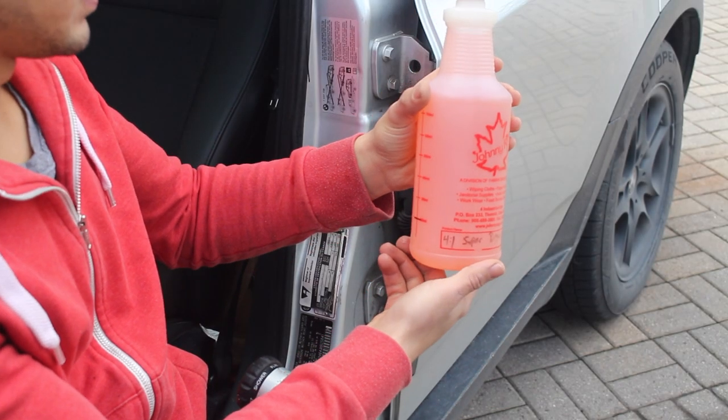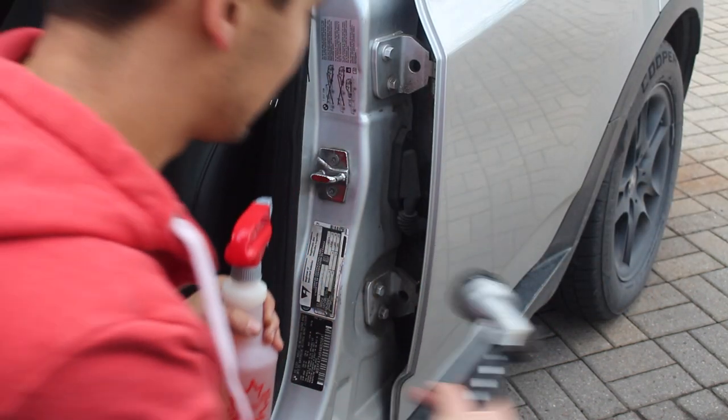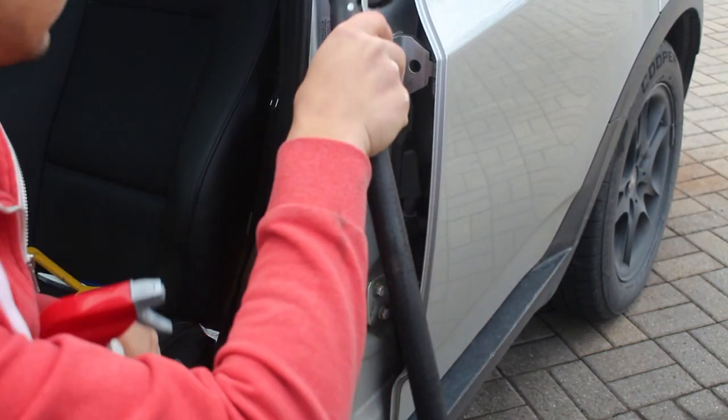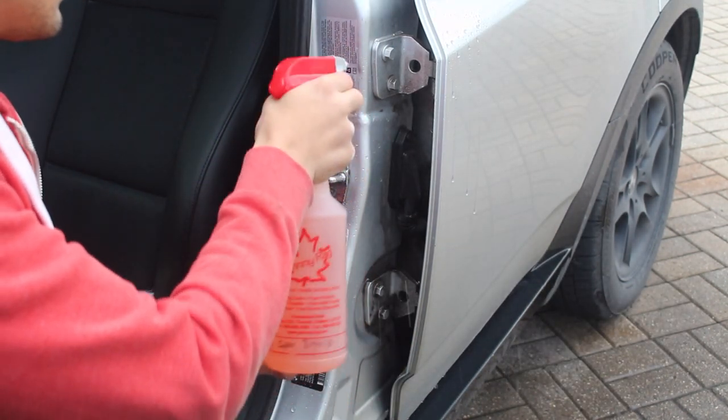I'm going to be using Meguiar Super Degreaser. I have it diluted 4 to 1 as the grease in here is pretty thick and caked on. If it wasn't too dirty I would use a lighter mix, maybe a 10 to 1 ratio. You can dilute it accordingly to the cleanliness of your car.